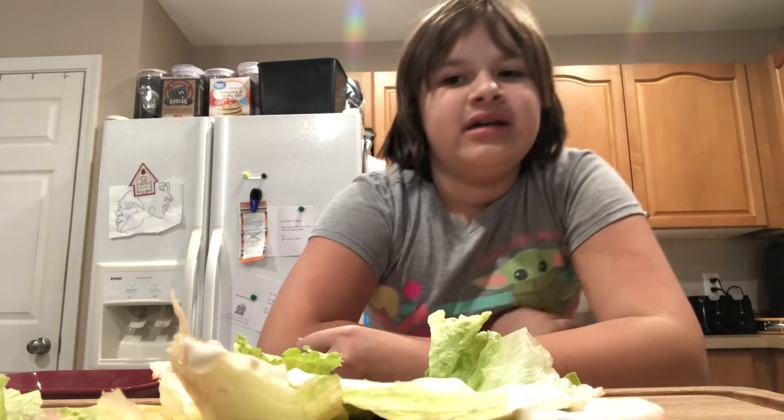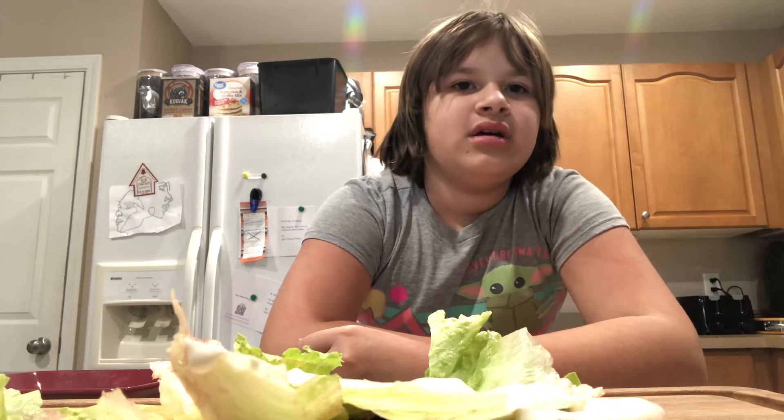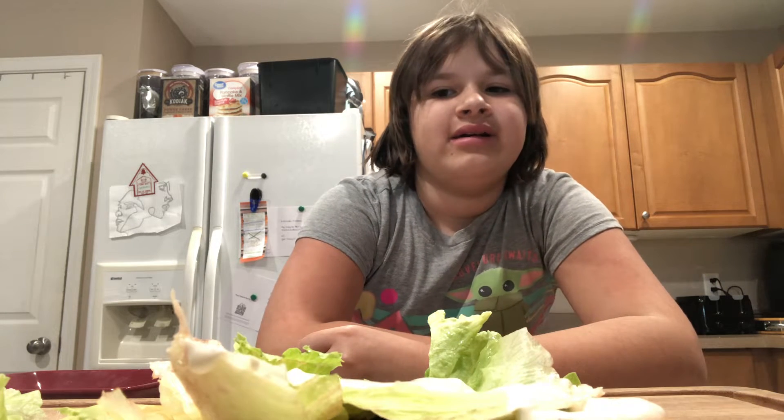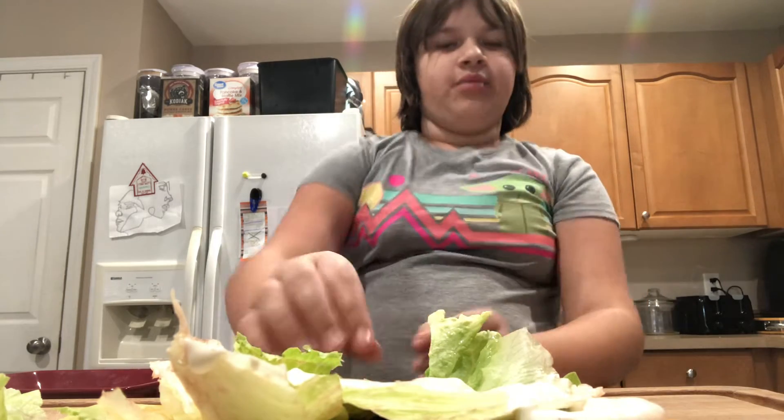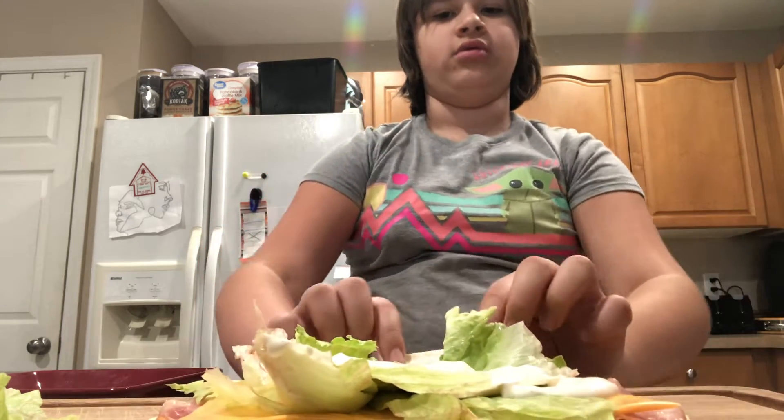I just got done making the pinwheels, and now we're going to roll it up.